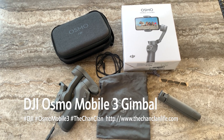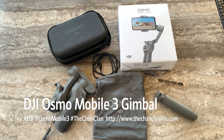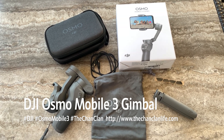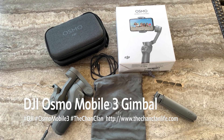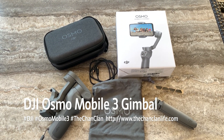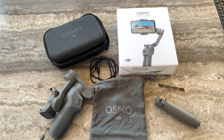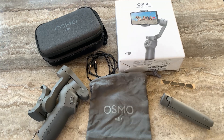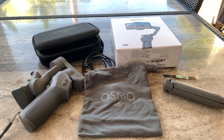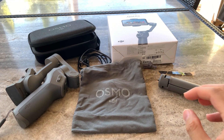Hey guys, this is the Chan Clan and this is a tech talk review and unboxing of the Osmo Mobile 3. This is a gimbal that allows handheld motion stabilization of your phone, so gone are the shaky cam videos of the future. We're sitting in our backyard and we're going to set this up and take a rolling tour of how the gimbal works.